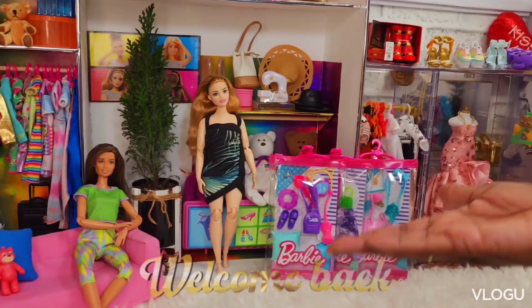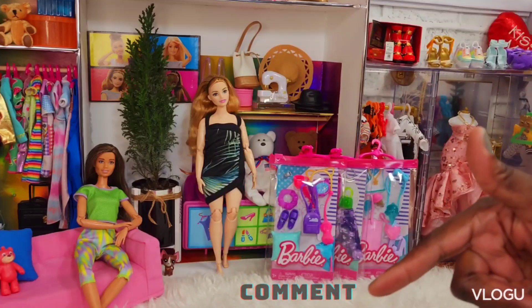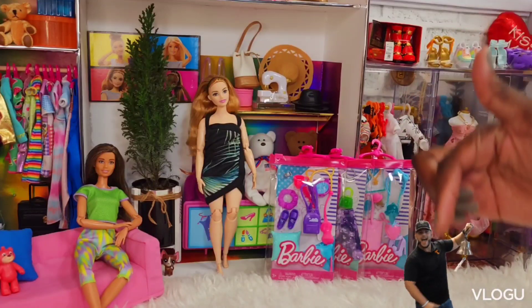Hi doll friends, welcome back to my YouTube channel. I'm girl Petrona. Please remember to like, comment, share — like a food we say in Jamaica — and subscribe, and don't forget to hit that post notification bell button down below.